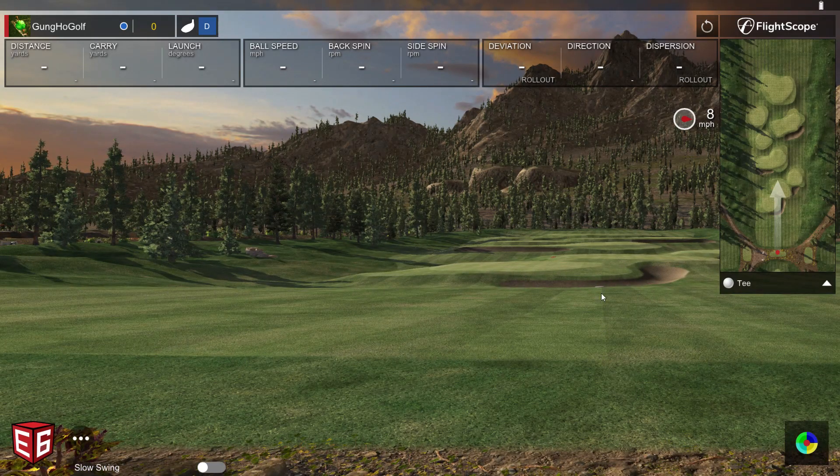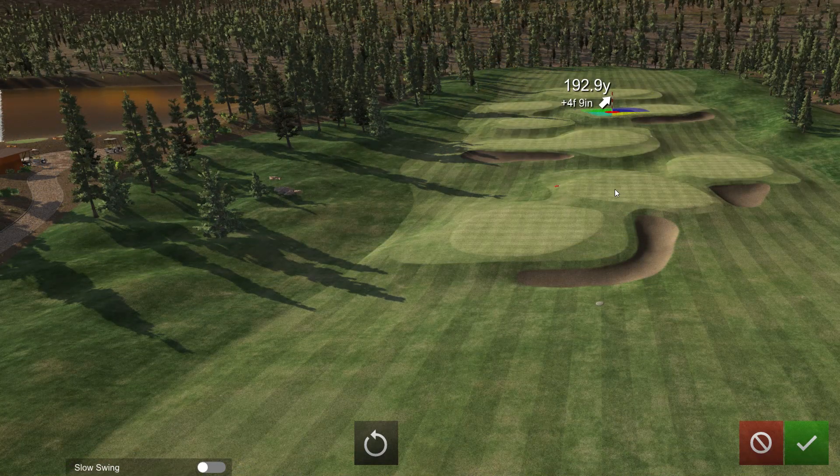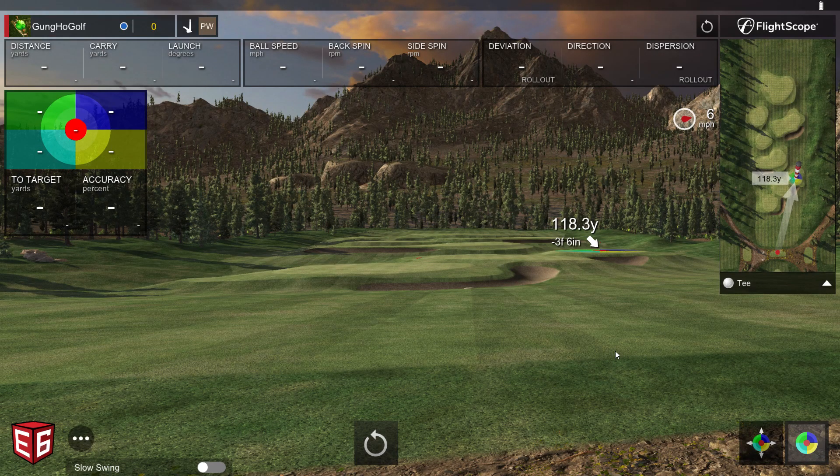As you can see, the range is now centered over to the right. I'll bring up my targets and find a green — there's a good one at 118. As you can see, it's lined up to the right and you're actually going to see the ball flight start from the right. I'm hitting from my center in the studio, but you would of course be hitting three feet off-center if you had configured it this way for your narrower screen.